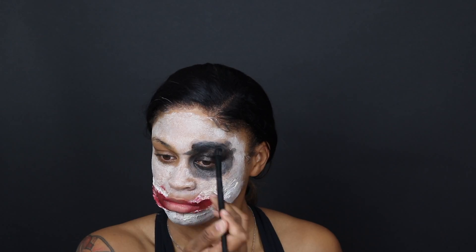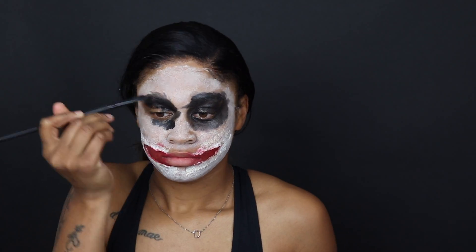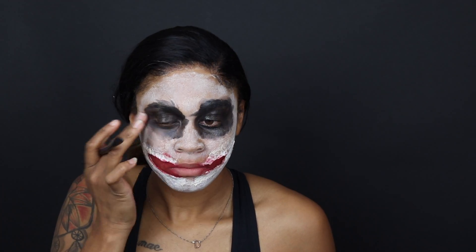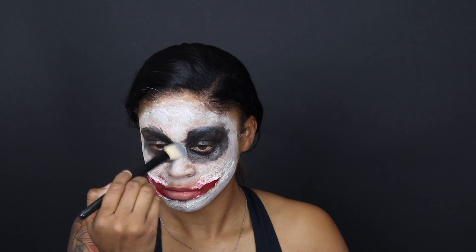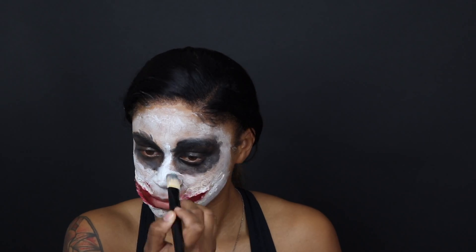Then I went over the eyes with the black face paint — again, doing this really really messy because the Heath Ledger Joker was a very unput-together joker, so I'm not trying to make it look neat. I'm doing a lot of back and forth in this. I actually went back over the face and cleaned it up a little bit and added more face paint before going back to the mouth.